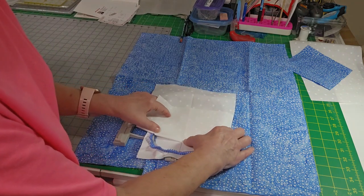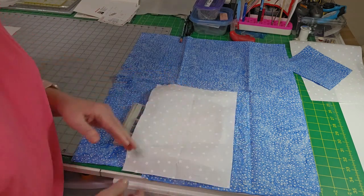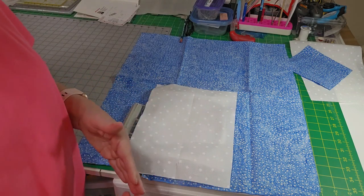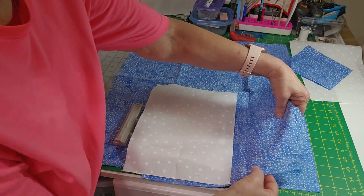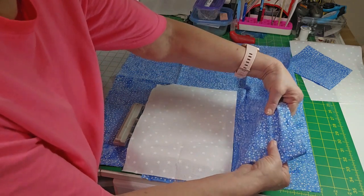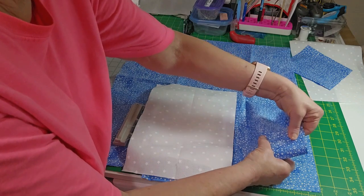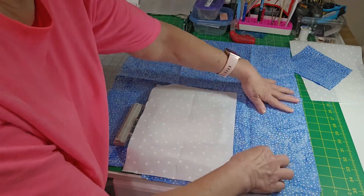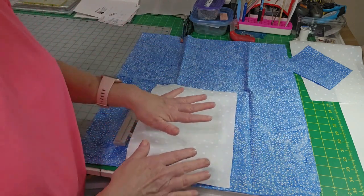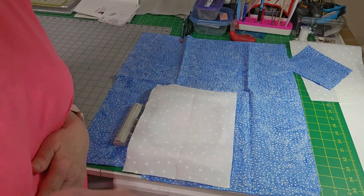That's my tip for today. If you're not sure which way the straight of grain is, remember the selvage is at the bottom — see how it pulls like that but it doesn't pull this way. Always make sure that the fabric you're using is on the straight grain.